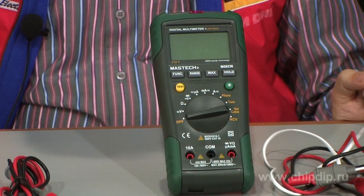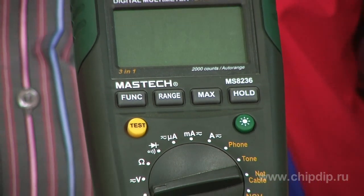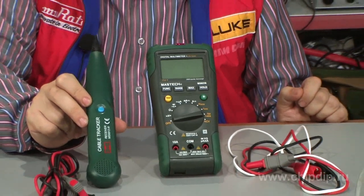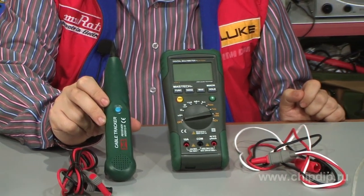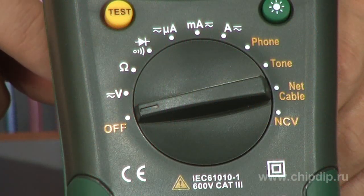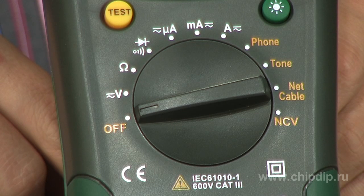MS8236 is a unique device combining functions of a digital multimeter and a cable tester. When using as a digital multimeter, it can measure constant and alternative voltage of up to 600 V, constant and alternate current of up to 10 A, and resistance of up to 20 MΩ, and check circuit integrity. A multi-position circular switch serves to choose measurements, units, and functions of the cable tester.